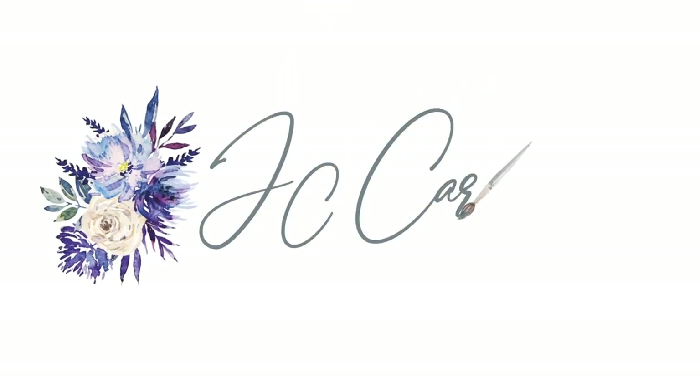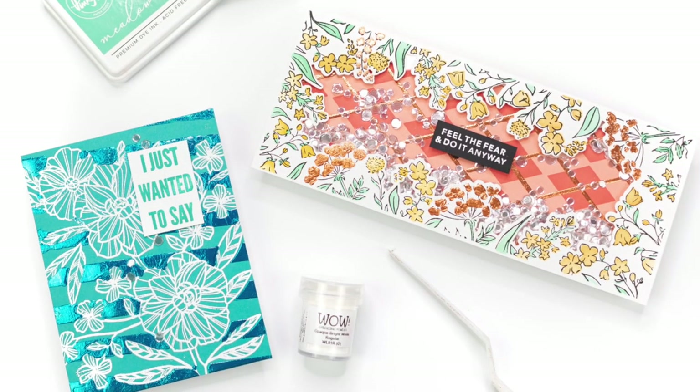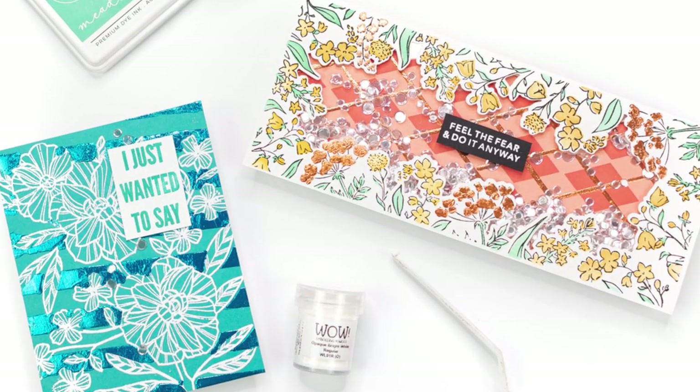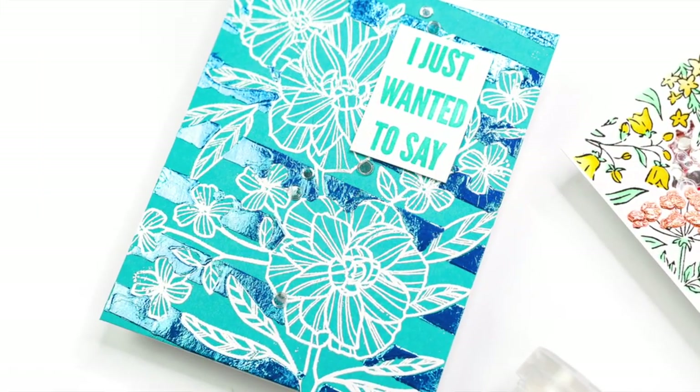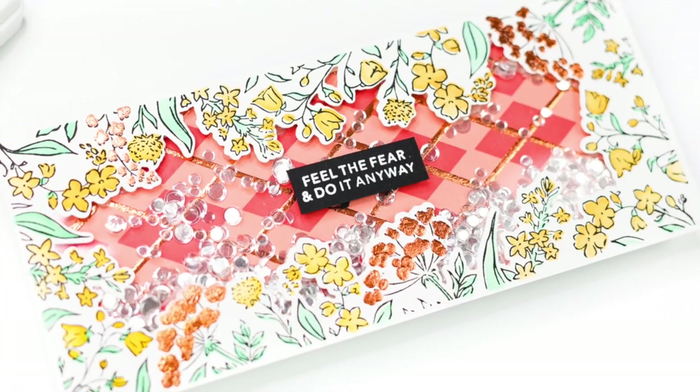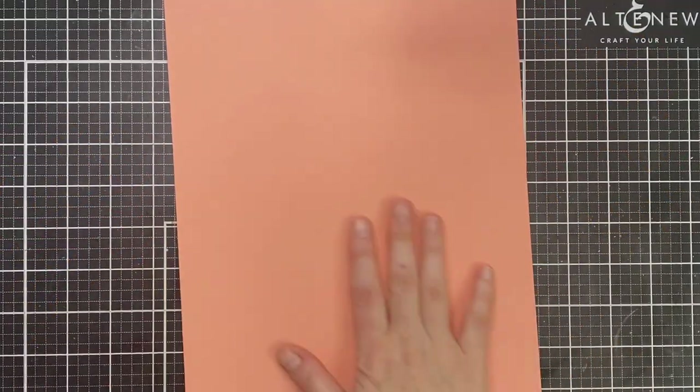Hey everyone, it's Jenny at JC Cards. Today I'm going to be showing you how I created these two cards. They feature Wow's Fab Foils — foils that can be activated with heat or pressure, used with a medium to add to your projects. I'm going to be adding foil accents today using layering stencils and silhouette stencils.